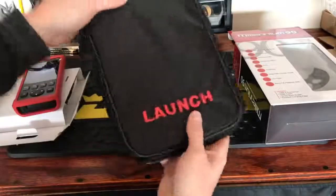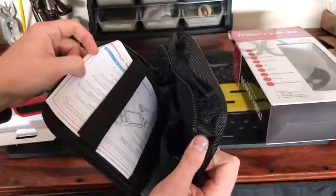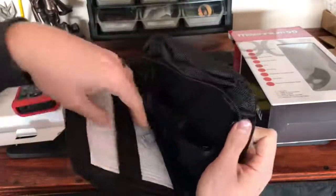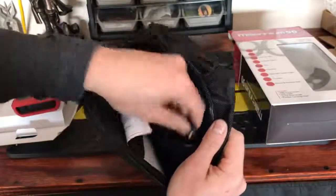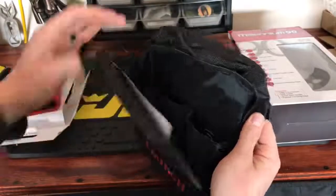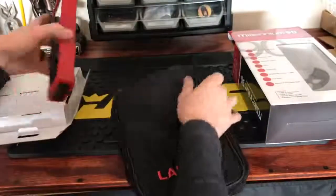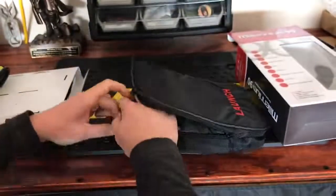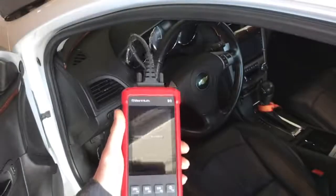It also comes with a nice little carrying case. Open it up and you've got some quick instructions, a couple pouches, and velcro straps. One pouch is for the scanner itself, and there's a spot for the USB. I don't like leaving my code reader out in the open, so that's a nice case. Let's go ahead and get it set up — here it is starting up.